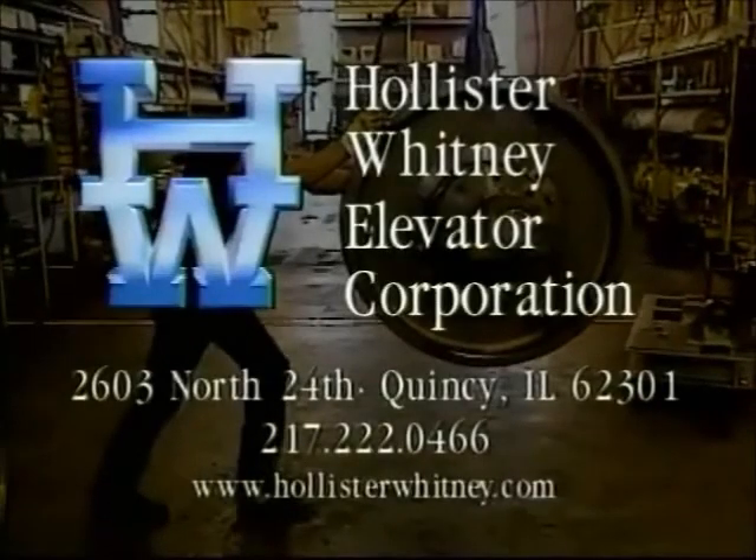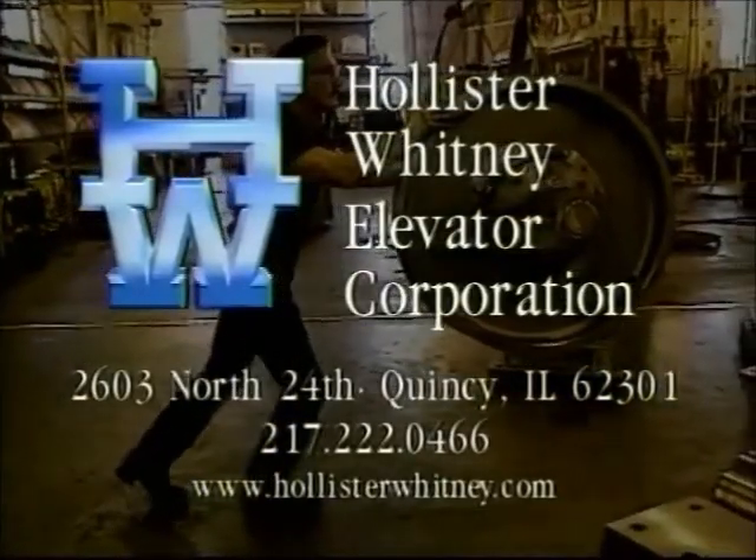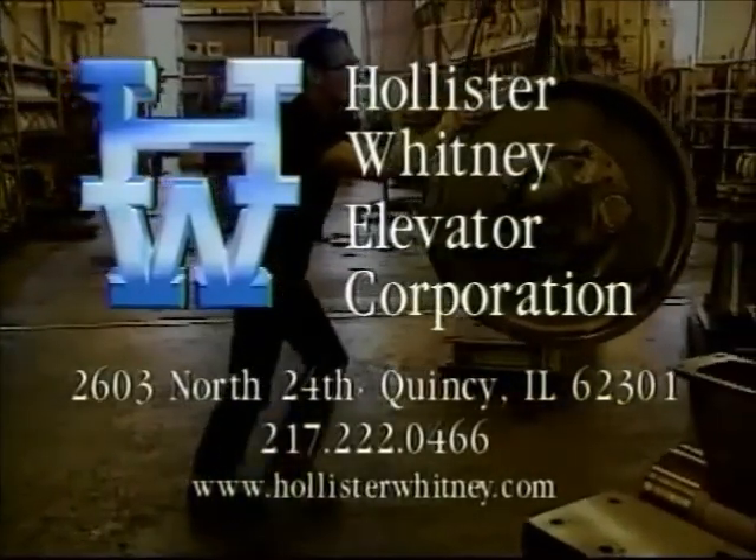Should you have any questions regarding the maintenance and adjustment procedures demonstrated in this video, contact Hollister-Whitney Elevator Corporation.